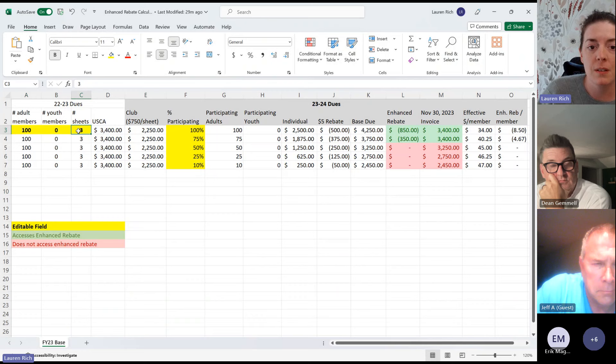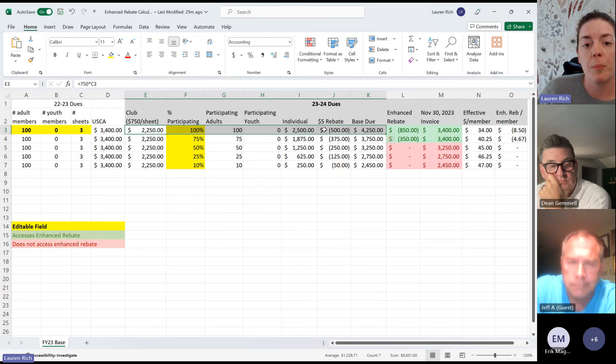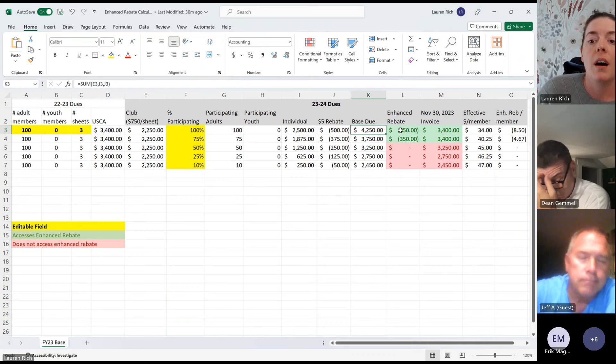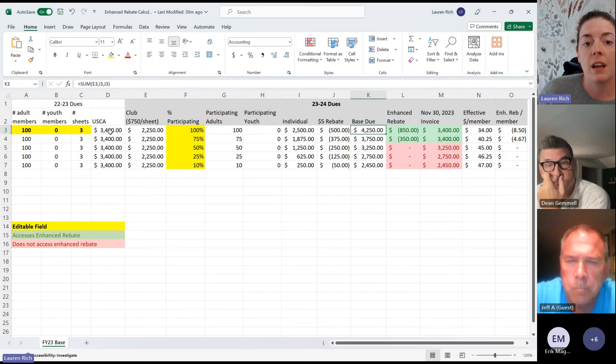So in this spreadsheet example — Awesome Curling Club, 100 members, zero youth, three sheets — here's the $3,400 they paid under the current model. This section calculates what they would pay under the new model: the per-sheet fee, the number of participating adults driving the individual column, the $5 rebate per individual, and then the base dues — what they would have paid under the new model with no enhanced rebate. The enhanced rebate is the difference between that base dues number and the $3,400 from the current model, which is $850 — or $8.50 per member — making their new invoice $3,400, the same as last year.